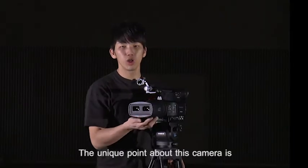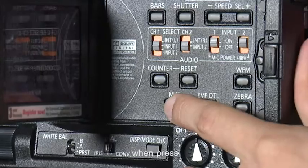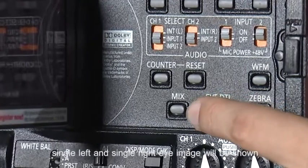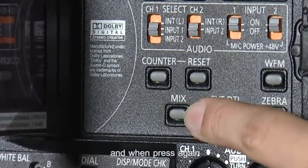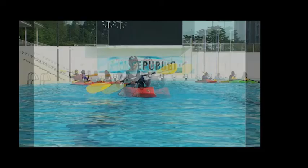The unique point about this camera is there is a mix button. When pressed, single left and single right eye images will be shown. And when pressed again, positive and negative parallax images can be shown — which is also known as ghosting — and can be seen during live filming.